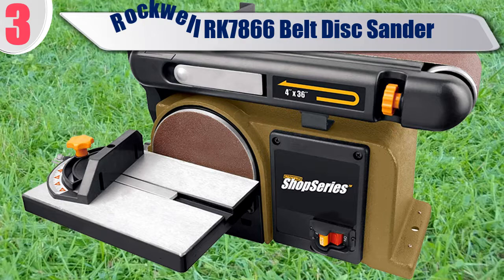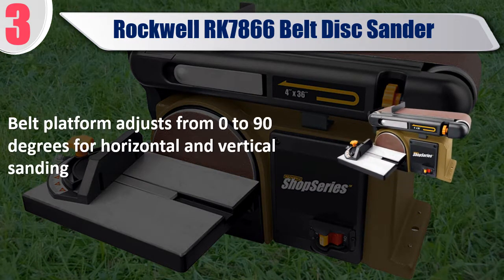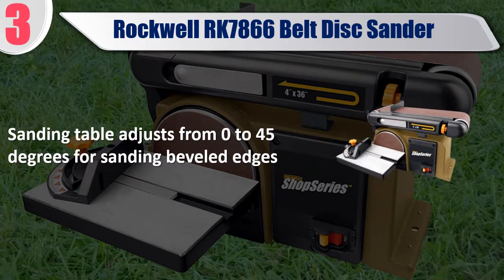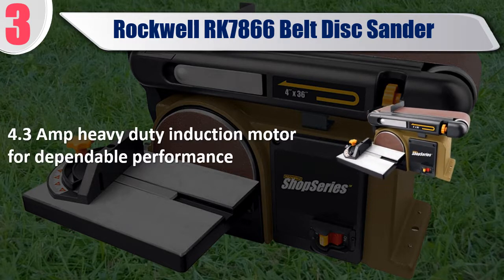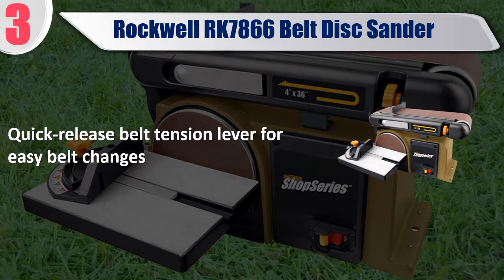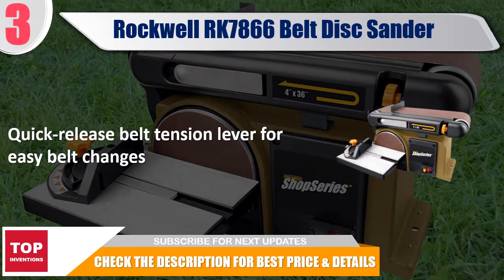Number 3: Rockwell RK7866 Belt Disc Sander. Belt platform adjusts from 0 to 90 degrees for horizontal and vertical sanding, sanding table adjusts from 0 to 45 degrees for sanding beveled edges, 4.3 Ampere heavy duty induction motor for dependable performance, and a quick release belt tension lever for easy belt changes. Check the description for best price and details.